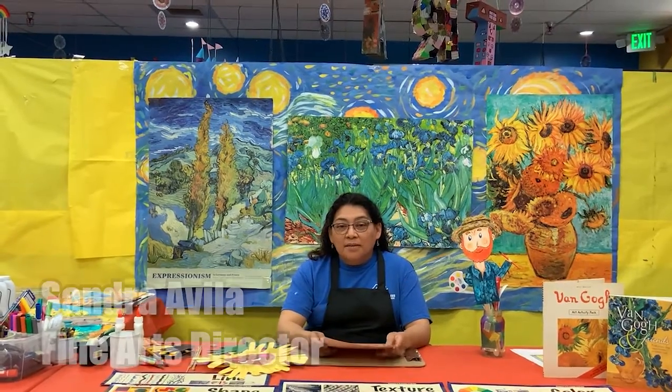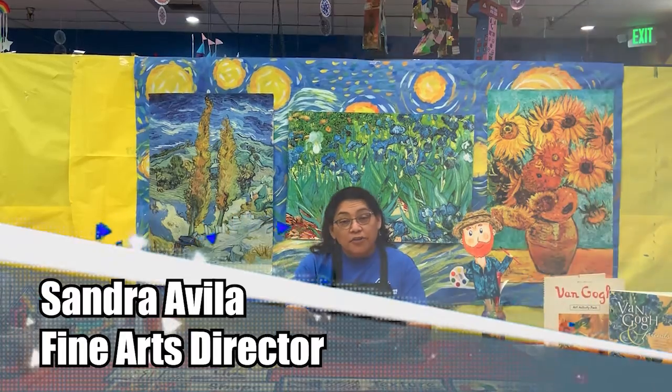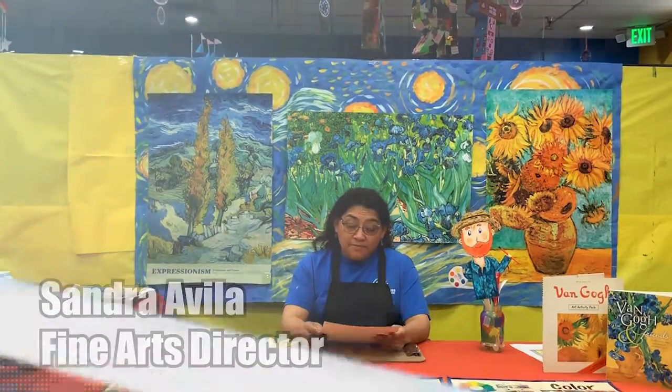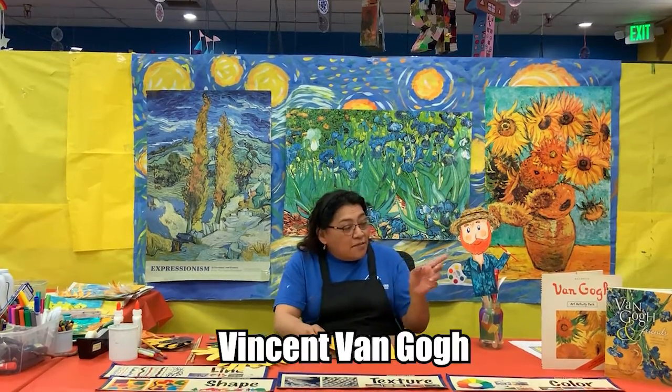Welcome back. My name is Sandra and I work for the Boys and Girls Club of L.A. Harbor, and this week we're going to explore the creative life of Vincent Van Gogh.